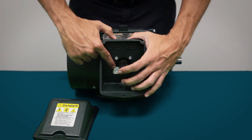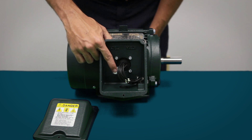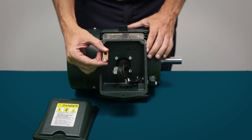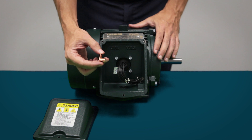All motor frames 140 through 5810 have CSA clamp type grounding lugs in the conduit boxes. All EQP Global 840 and 841 motors are provided with a copper UL approved grounding lug in the conduit box.